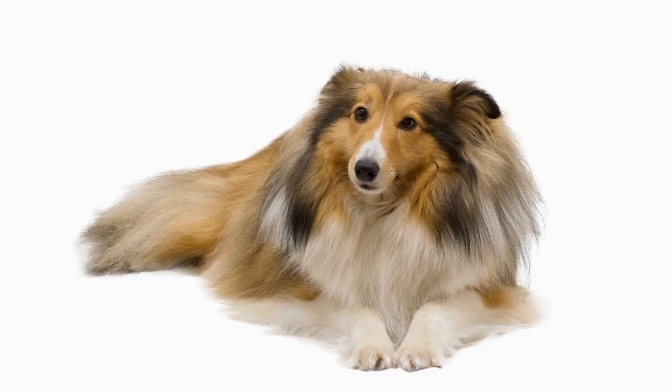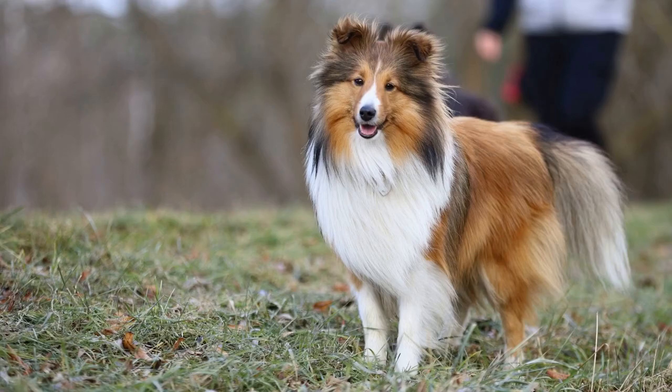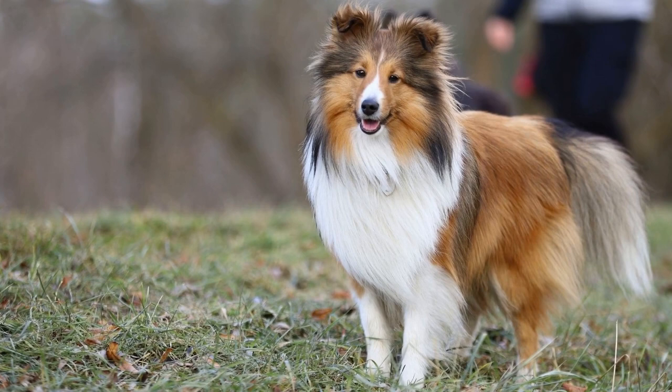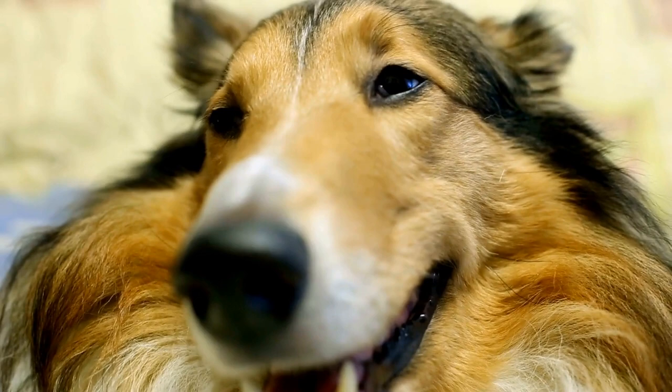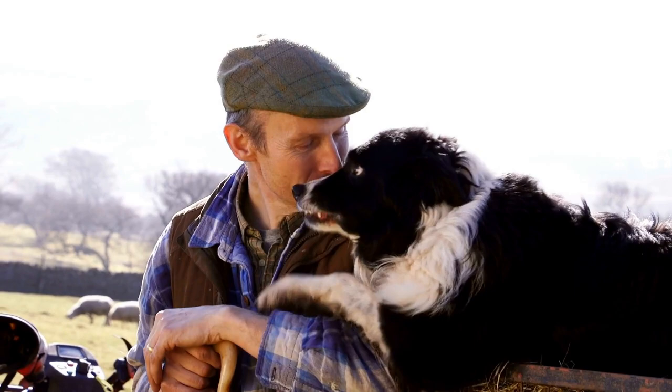Five: Positive reinforcement. Positive reinforcement is key to successful leash training. Whenever your Sheltie takes a step forward while on the leash, reward them with treats and praise. Use a clicker to mark the desired behavior and follow it with a treat. This will help your dog associate walking on the leash with positive rewards.